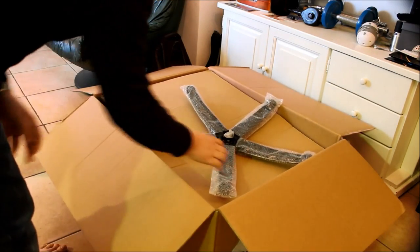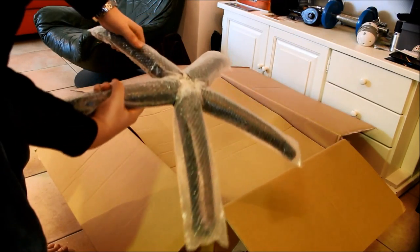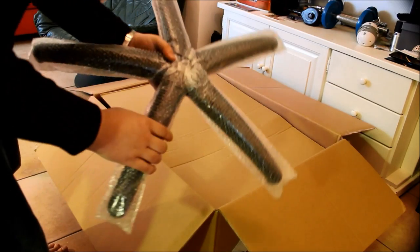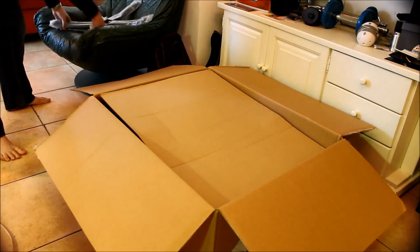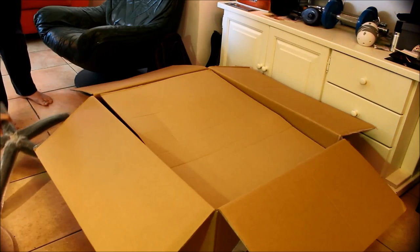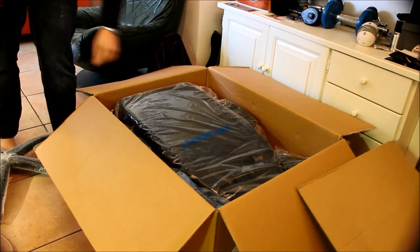So the first thing on top is the base. It's kind of heavy — really heavy metal. This is the base, I'm gonna put it down here. Then cardboard, junk.